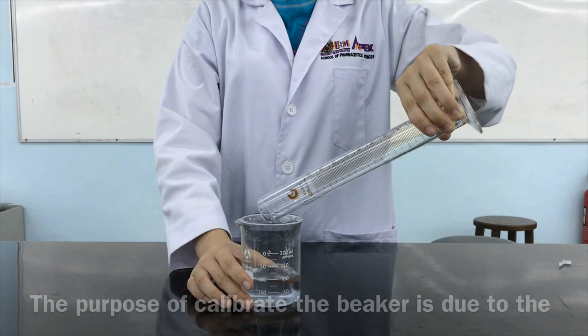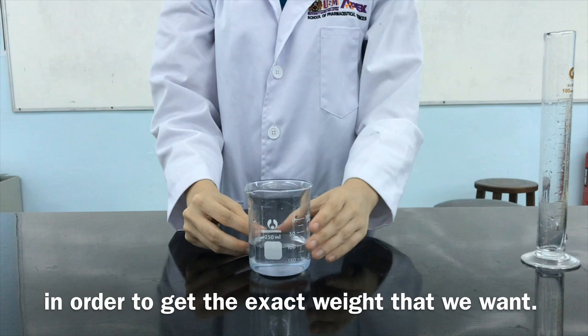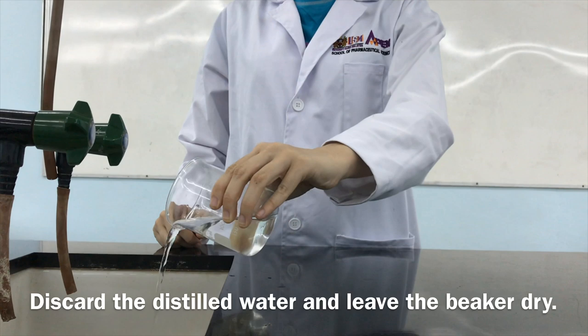Calibrate the beaker with 100ml of distilled water. The purpose of calibrating the beaker is due to the stickiness of the jelly. We will prepare 100ml of jelly product and dispense it in order to get the exact weight that we want. Discard the distilled water and leave the beaker dry.